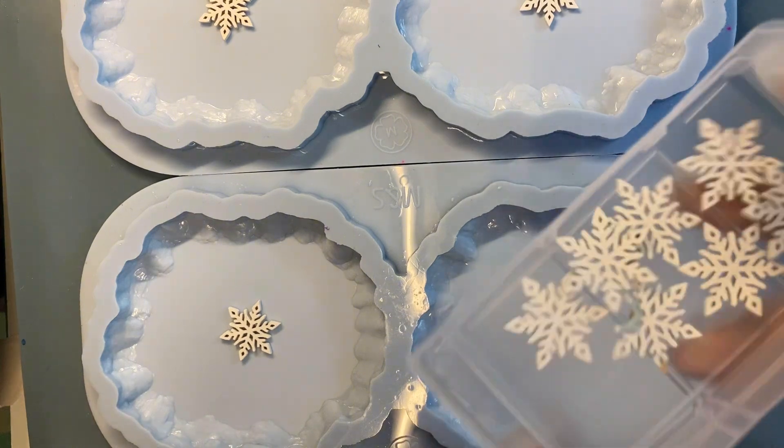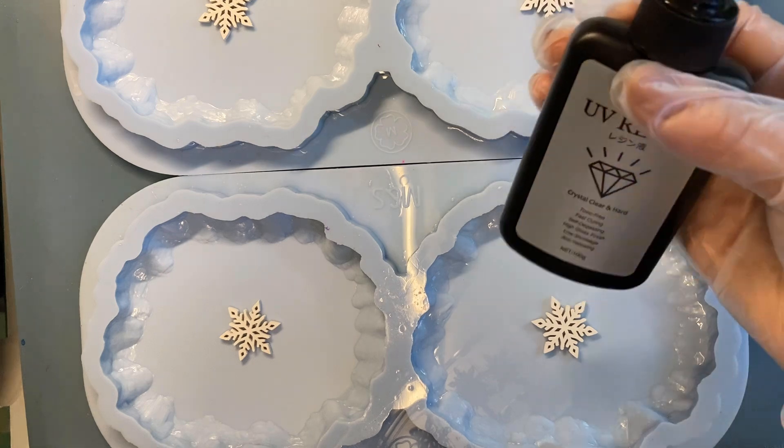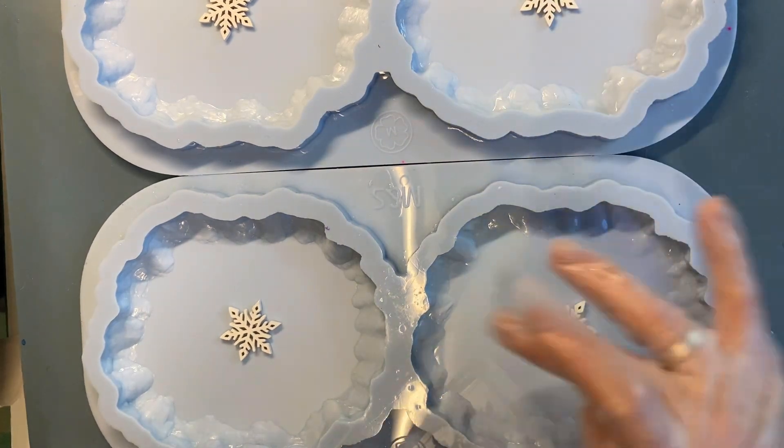And today we are going to do something different. I'm going to use snowflakes. I glued them with UV resin.